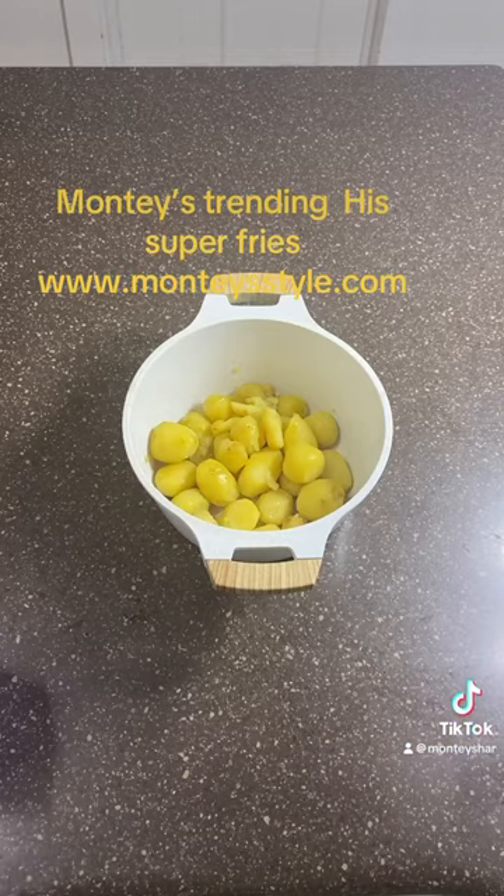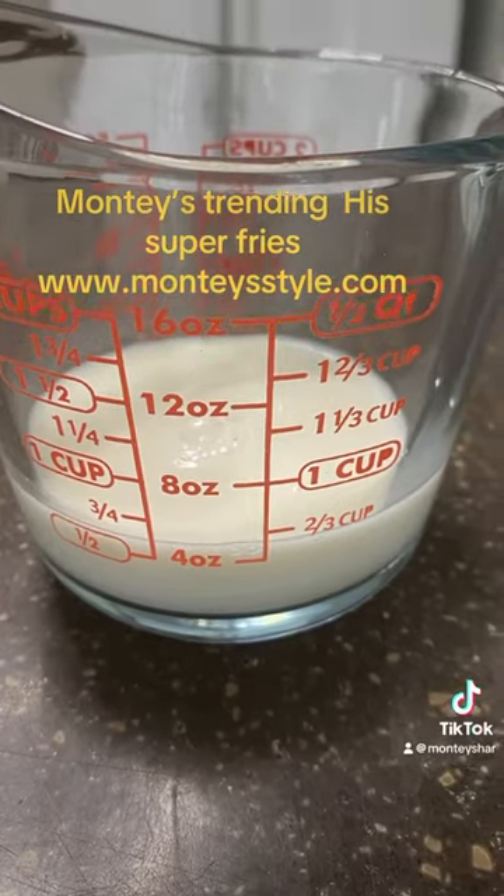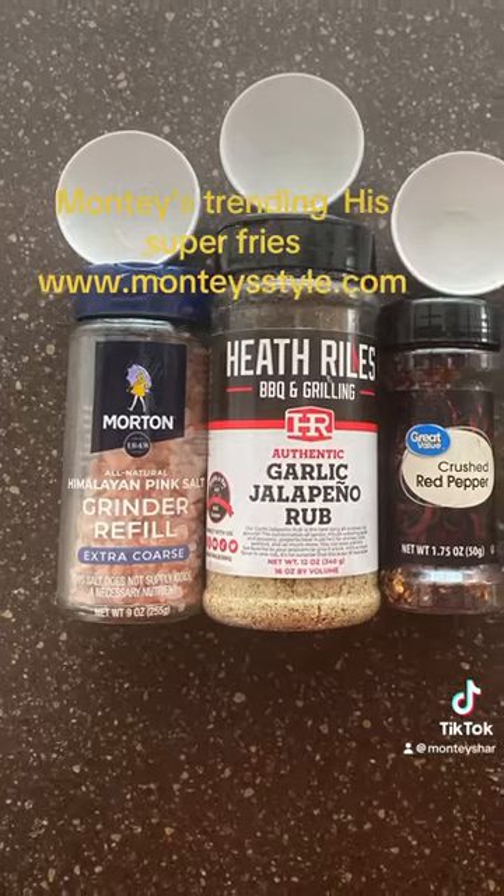Here are the ingredients: boil and peel your potatoes, egg and shredded cheese, milk, and your own desire of seasoning — which I desire these.